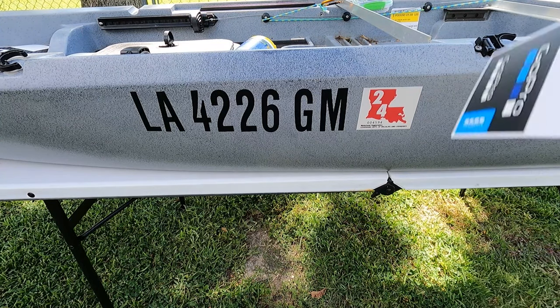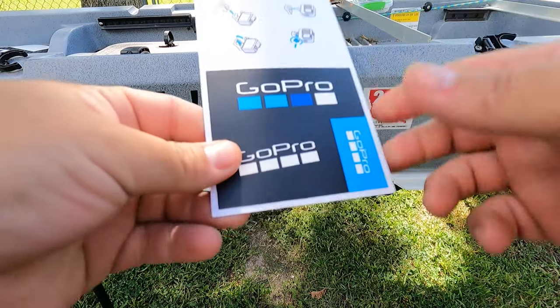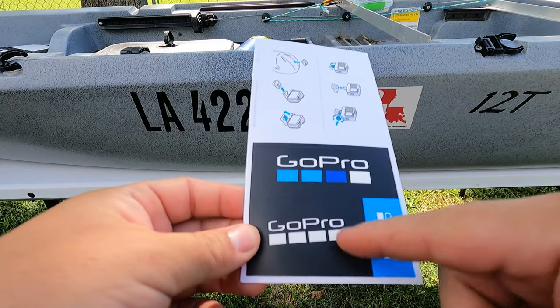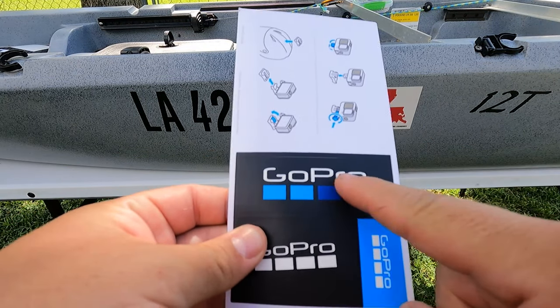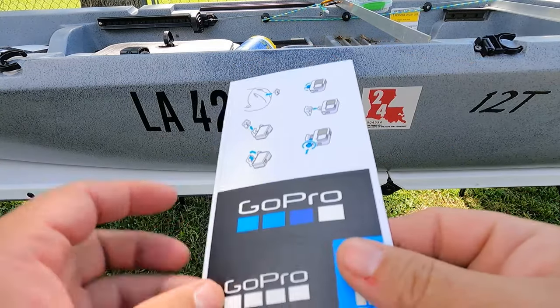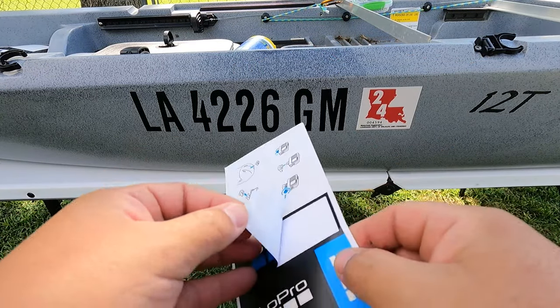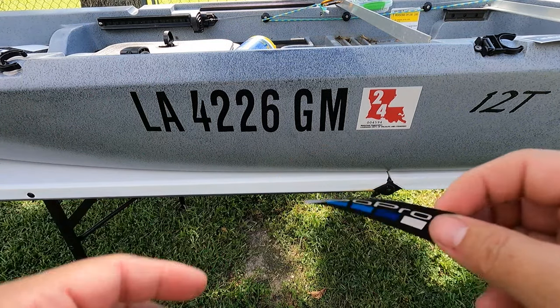And that right there is the finished product with the Louisiana sticker on there too. I've got these GoPro stickers here — I don't have two of the same ones, which kind of sucks — but I'm going to go ahead and put this GoPro sticker right here on the top, right over here, because I'll be using some GoPros. That's what I'm shooting with right now. I love GoPro.